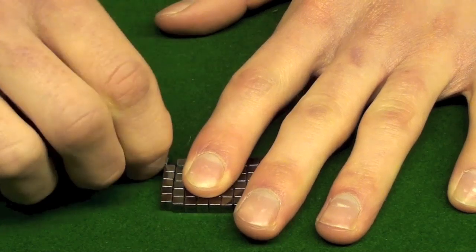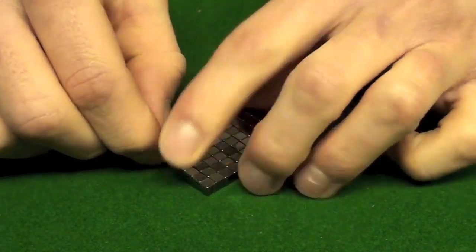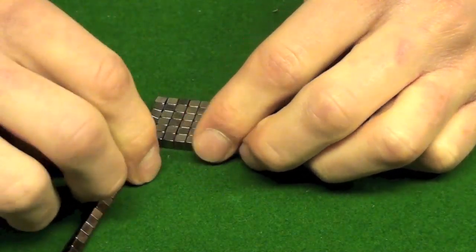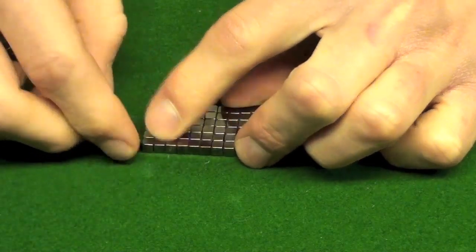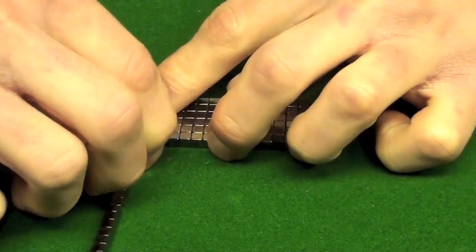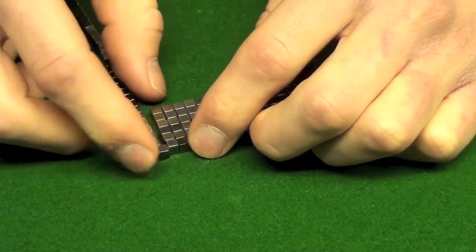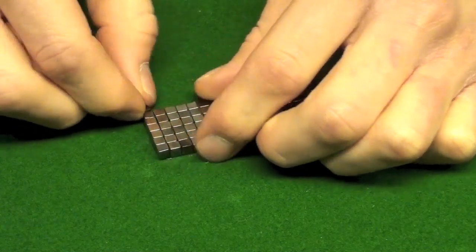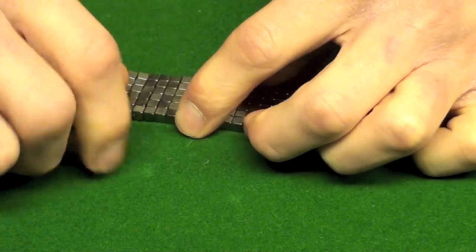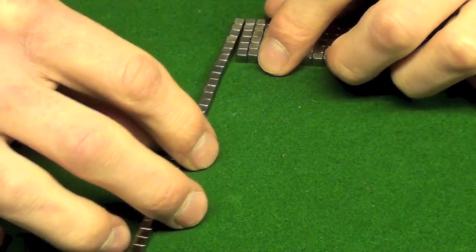This is probably the third or fourth time I attempted to make this video just because that keeps happening. So once you run out of cubes in one easier-to-work-with string, all you have to do is grab another one, attach it to the end, and keep going six by six all the way up until you completely run out of cubes to work with.